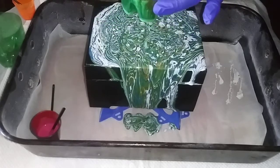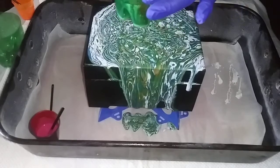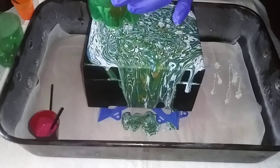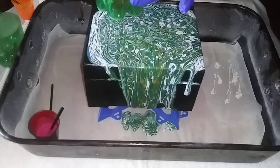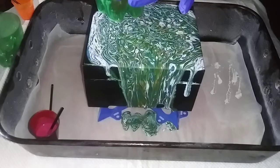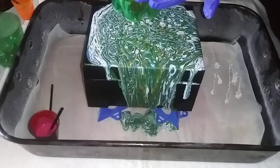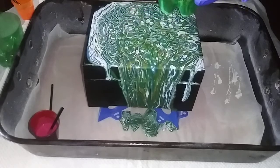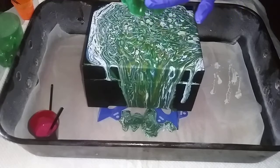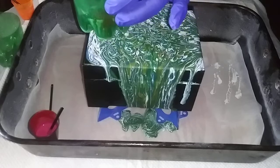I always tell people: if you see a piece and you absolutely love it — whether it's mine or anybody else's, especially fluid art — just buy it. Because you can never replicate it. I can put the paint in the cup the very same way and the next piece is going to look completely different.